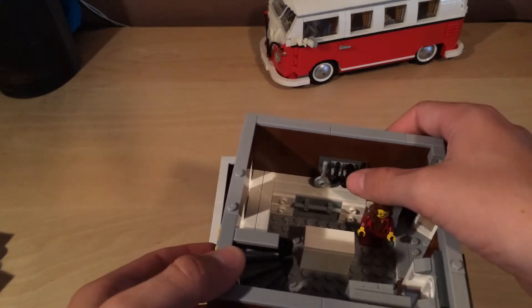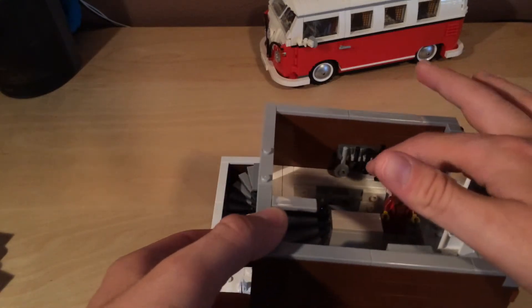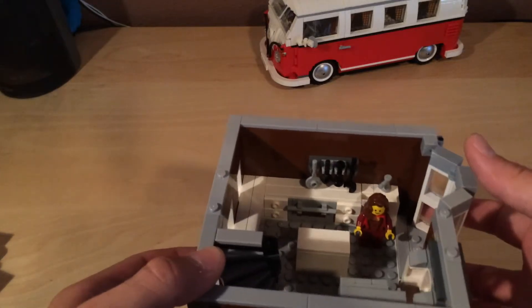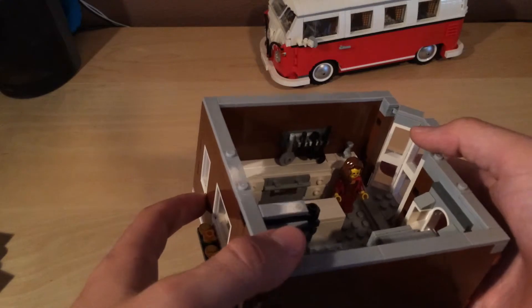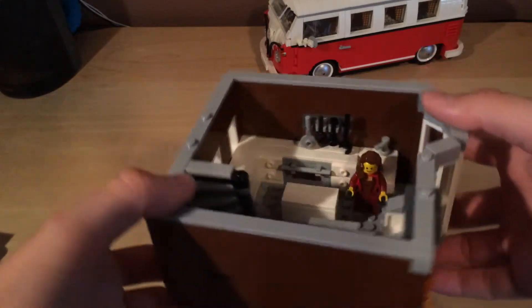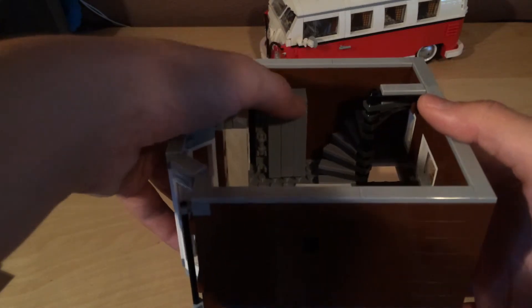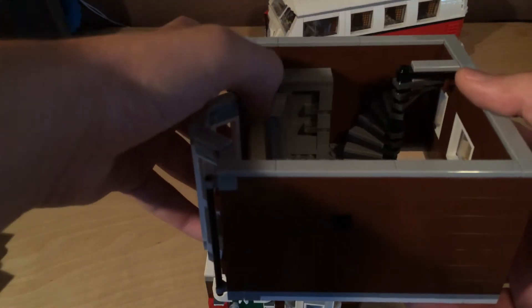Over here you can see we have the rack for all your kitchen utensils, a nice little oven — I learned that from someone on YouTube. There's a little lady cooking, and next to that the sink. Over here we have a nice brick-built fridge with some shelves inside.